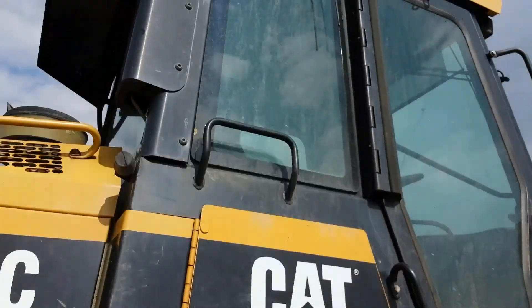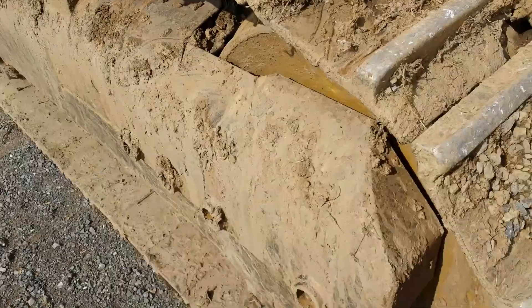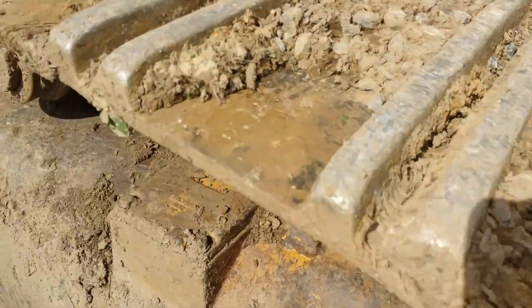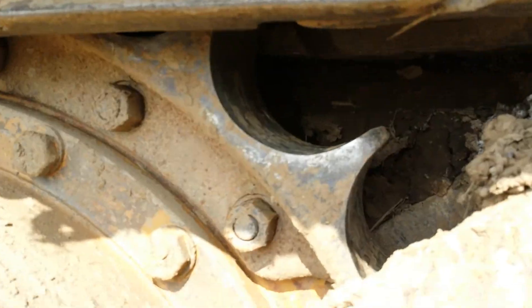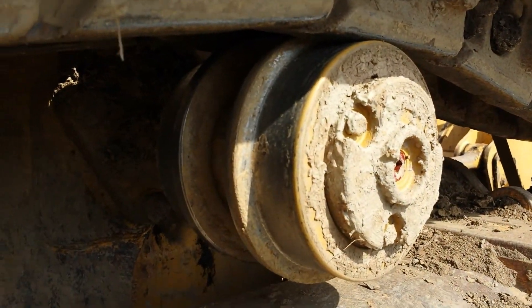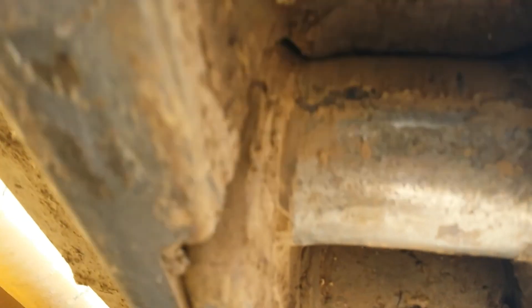On the right side, the sheet metal is in nice condition and the cab is in good condition. Here we have the right side undercarriage. The pads are in good condition, just like the other side — probably about 70% life left. Right side sprocket, chain, which is in excellent condition. Top roller and the front idler. Shot up underneath the pins and bushings.